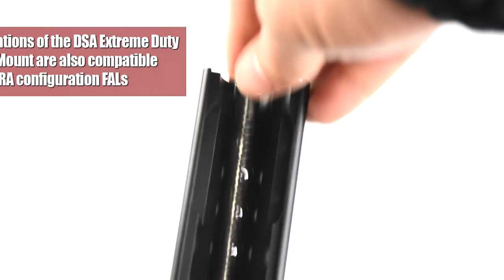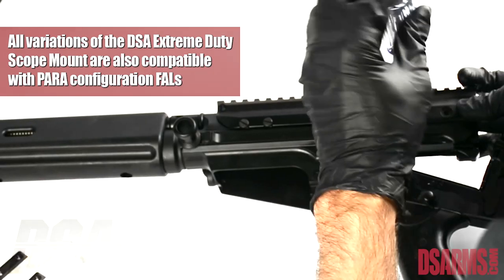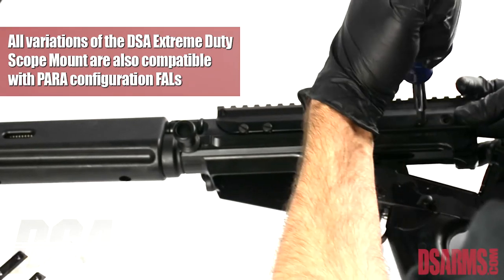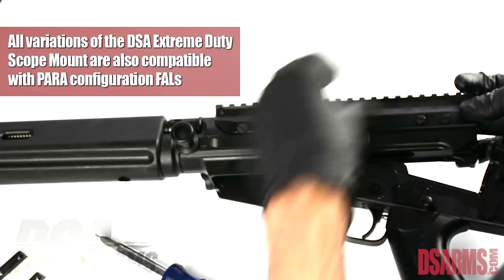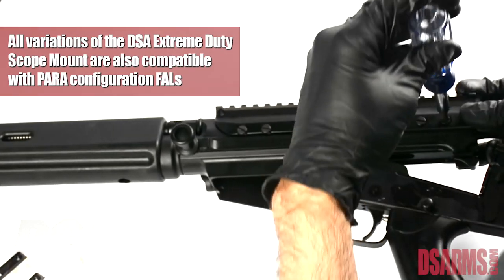Repeat this function on the remaining four plates. You can start with whatever plate you would like first. Always make sure that the plates are snug, not over torqued, and resting in the grooves in the receiver and in the mount.